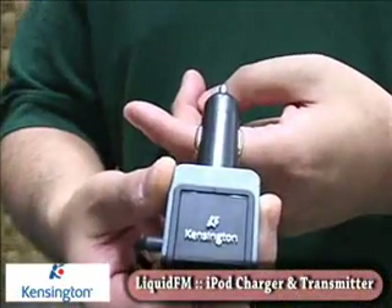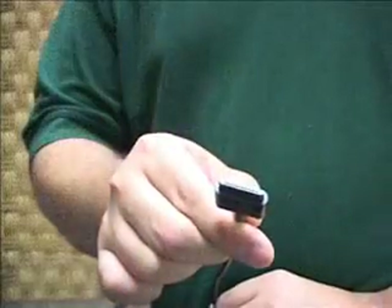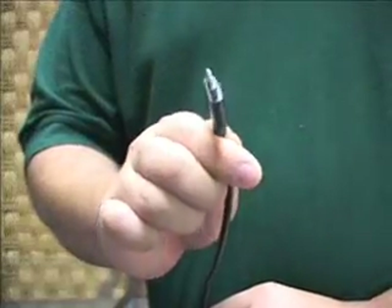I want to start off with a little gadget that we received from our friends at Kensington. If you watched yesterday's episode all the way through, you saw this. This is their Liquid FM transmitter — it's an FM transmitter for your iPod. It actually has a little iPod dock connector on this side, which is good because they've made it very thin so it will fit into most cases. That's been a shortcoming of a lot of aftermarket products — you had to take the iPod out of a case in order to use it.